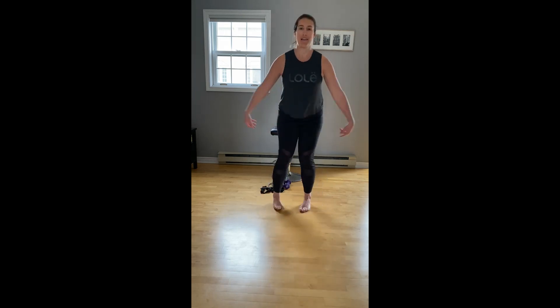Walk the feet together, hands on our knees, circle. Nice long back here. Other way, circle. For four, three, two.